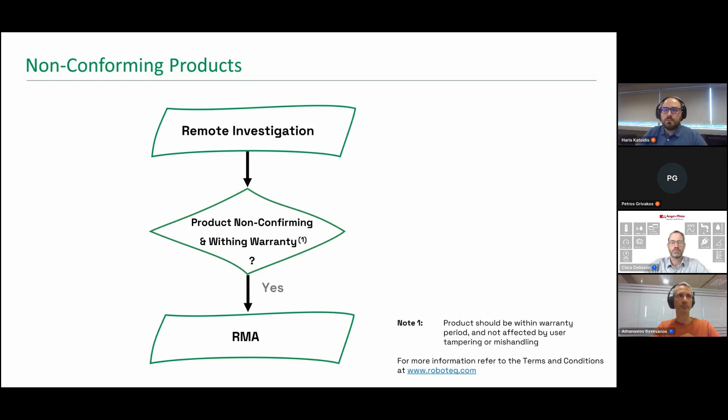Tools for the session may include the latest Robo Run Plus utility, a multimeter, and occasionally a clamp meter and oscilloscope. If hardware non-conformance is suspected, an FAE will conduct a remote evaluation or guide you through diagnostic tests to determine the failure type. If non-conformance is confirmed within warranty and not due to customer mishandling, an RMA will be issued for a free replacement. By following these guidelines, you ensure a smooth and efficient support experience with Robotech.